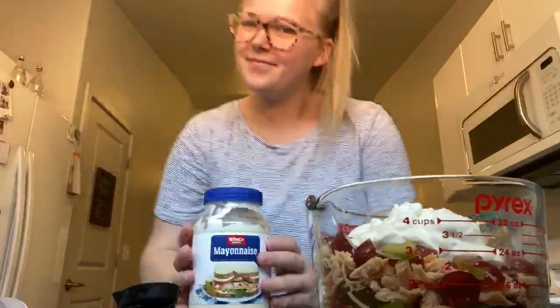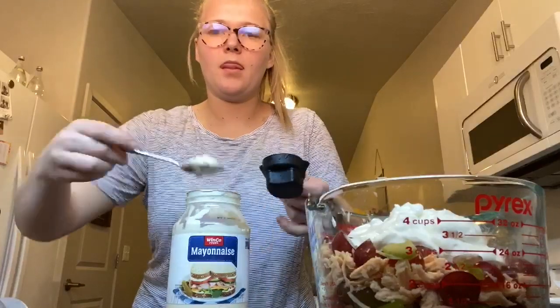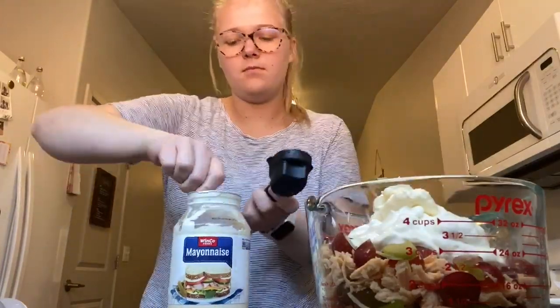Now we're going to take three-fourths of a cup of mayo, do the same thing — put it into a measuring cup and then dump it into the chicken salad bowl.